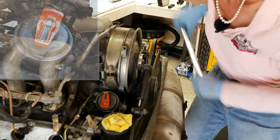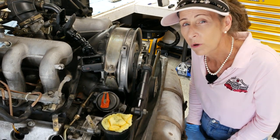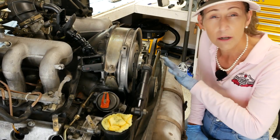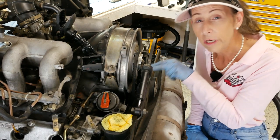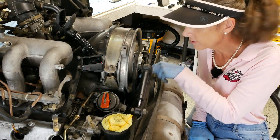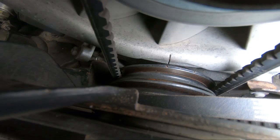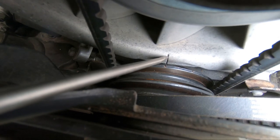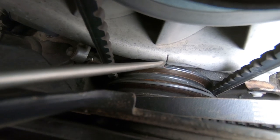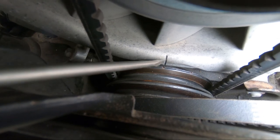We put a wrench on there and watch our distributor turn until we come up on the notch. That gives us a pretty good indication that we're at top dead center, but it doesn't confirm it exactly — the engine could be advanced or other things could be happening. So you really want to look at the mark on the flywheel and line it up with the notch on the fan pulley. Looking down at the fan, we can see the notch on the fan and the notch on the pulley lined up — this tells us we're at top dead center, cylinder number one.